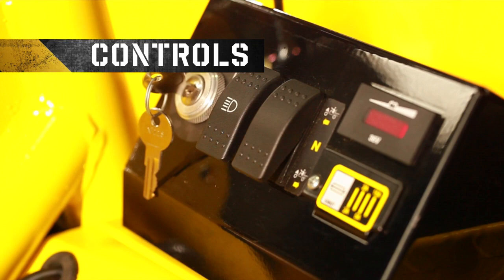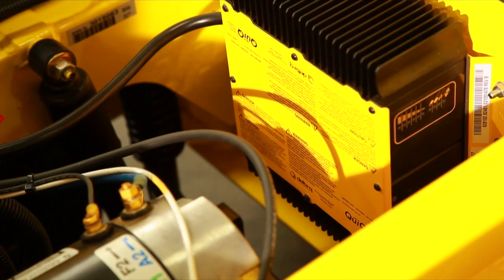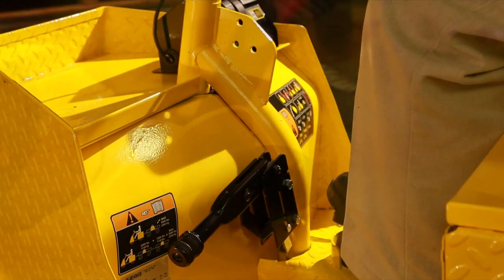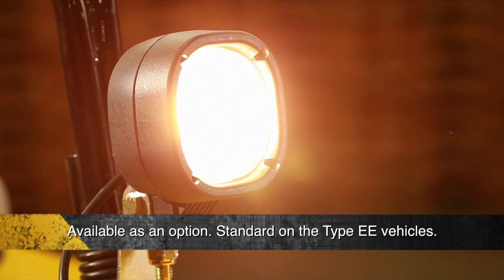The controls, meters, and switches consist of a key switch, direction selector, headlight switch, state of charge meter, on-board charger, accelerator pedal, brake pedal, parking brake, brake fluid reservoir, cargo bed tie-down holes, headlight (available as an option or standard on the Type EE vehicles), tail light, and hour meter.